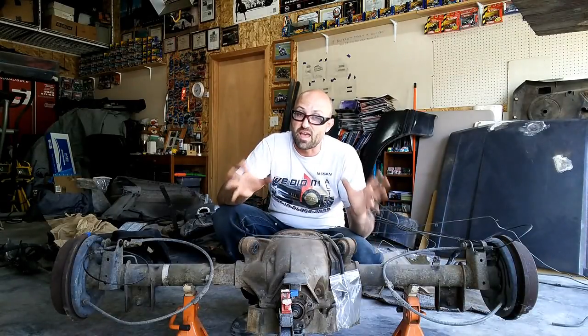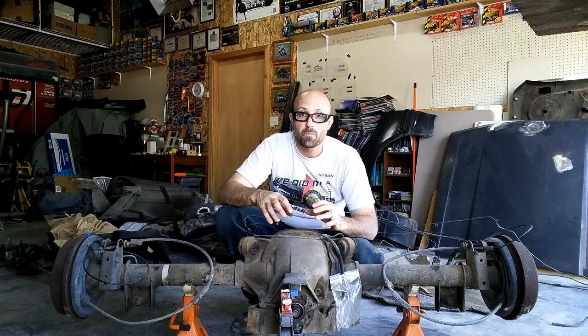Welcome to Basin Motorsports. If you haven't been here before, you're probably here because of the wide body build going on right now. What you see in front of you is a Ford 8.8 inch rear end.